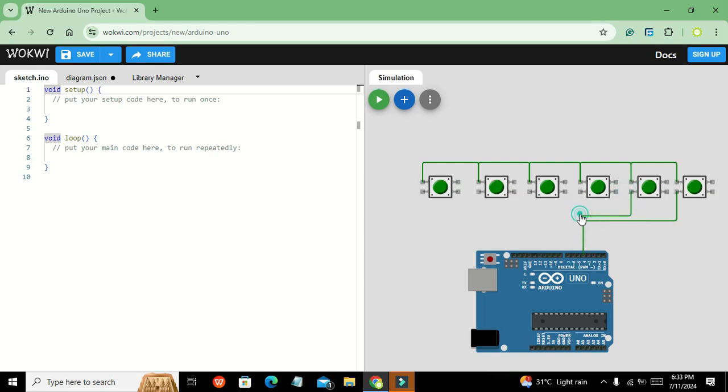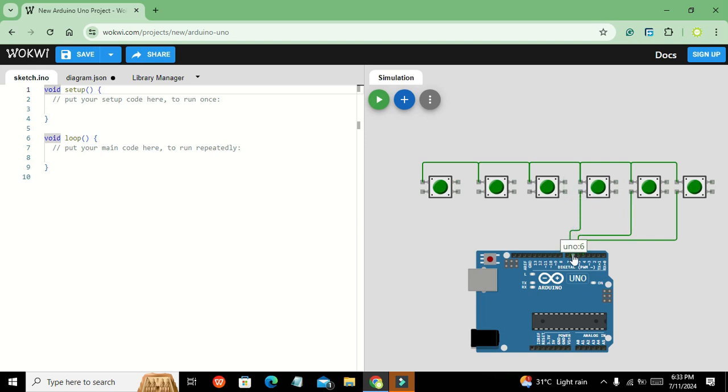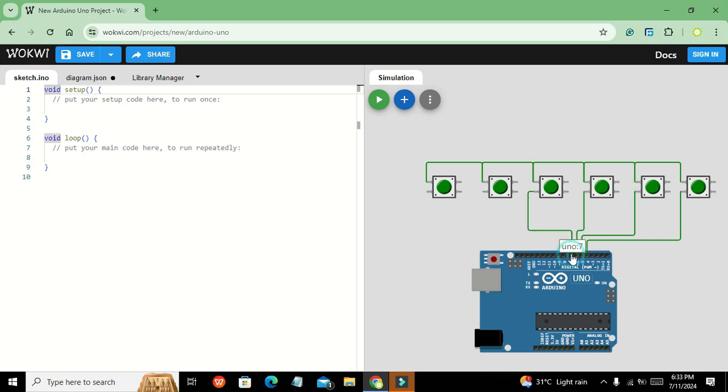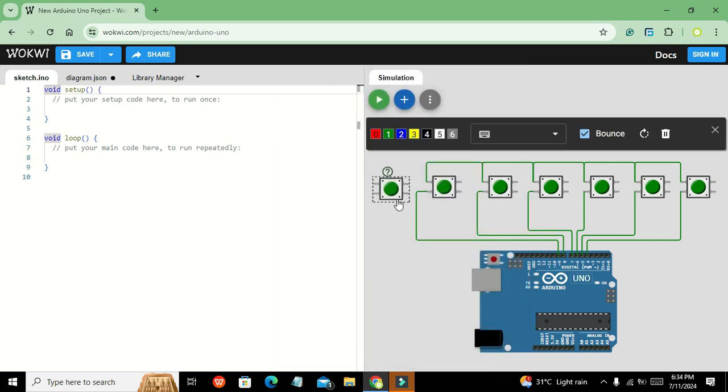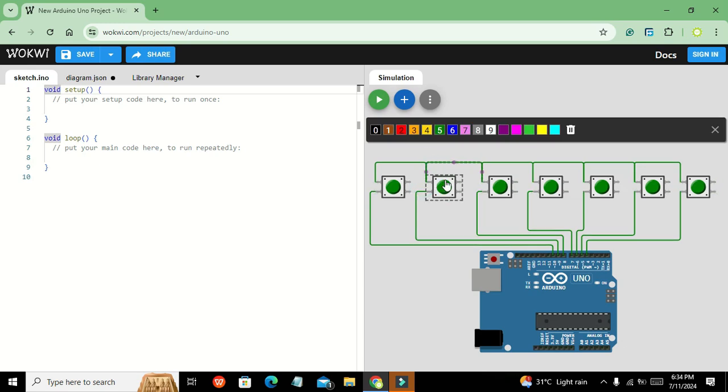The next button connects to pin number 5, then pin number 6, then pin number 7, then pin number 8, and then pin number 9. We also take one more push button and connect it to pin number 10.